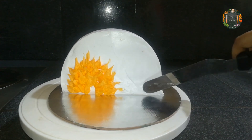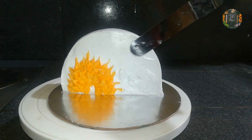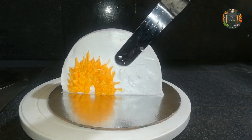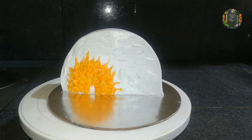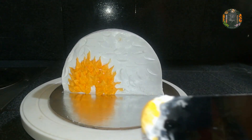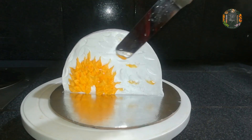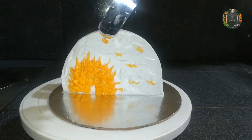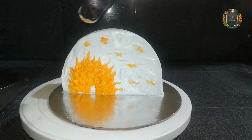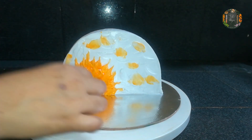Now we are ready to put a spatula on the sides and press it. Press the orange color in and add sugar balls to the top.